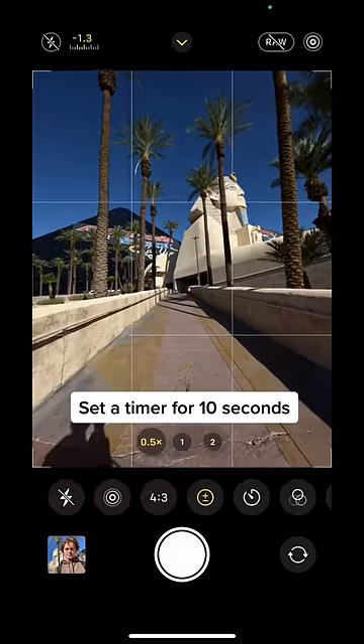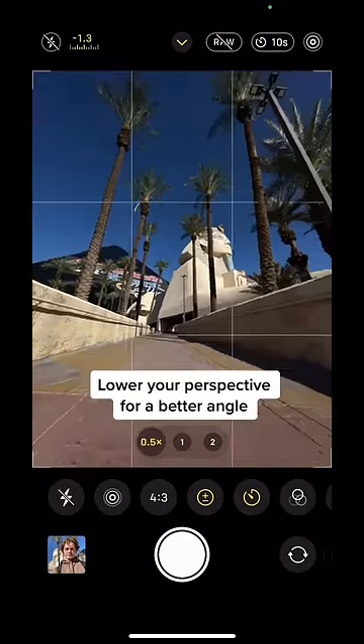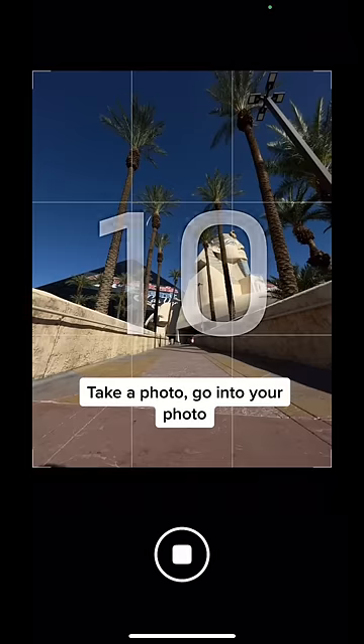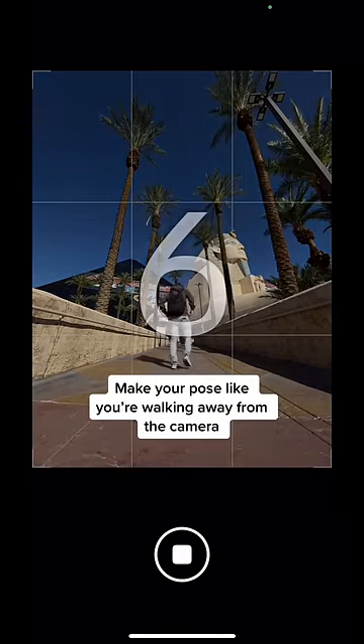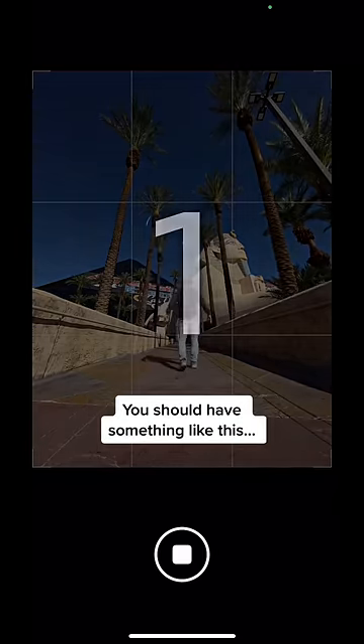After that, you're going to want to set a timer for 10 seconds. Then lower your perspective for a better angle on your photo. Take a photo and go into your photo. Make a pose like you're walking away from the camera. You should have something like this.